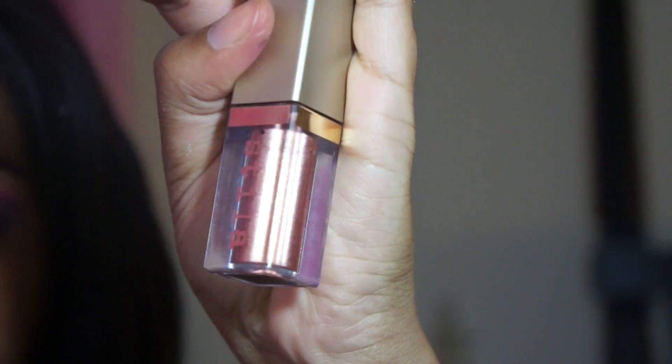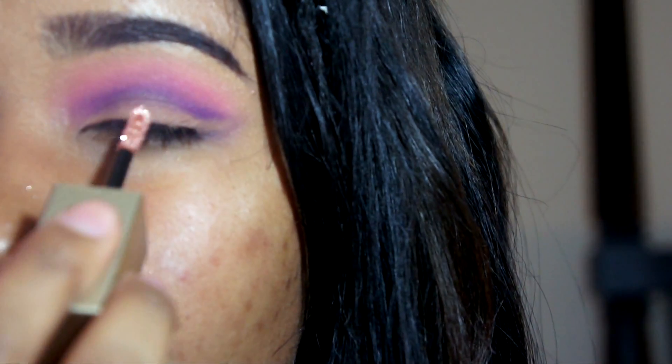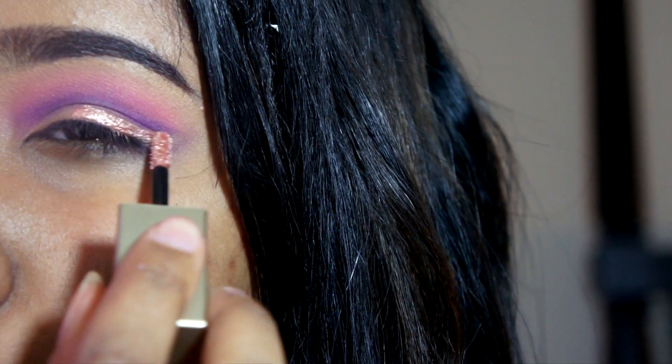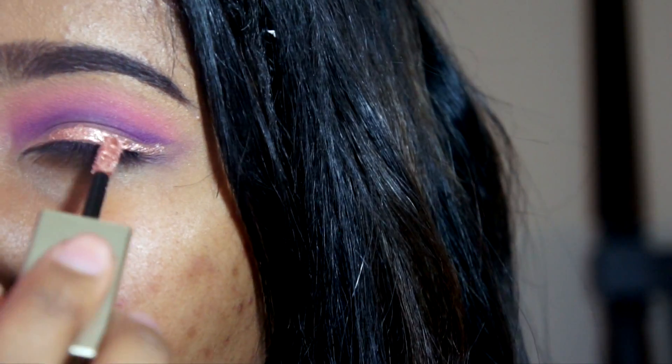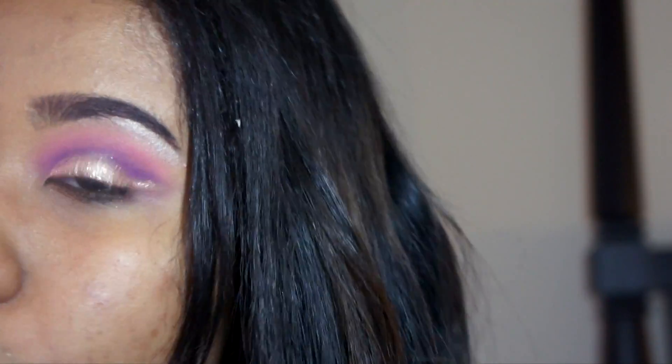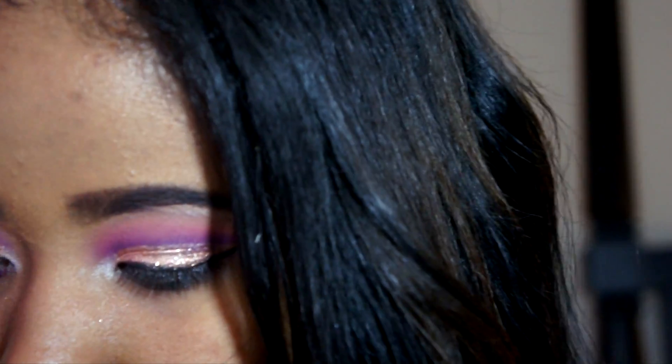Now I'm taking this Stila Magnificent Metals eyeshadow in the color Rose Gold Retro and I'm just applying that to the lid. This is so pretty y'all — I saw it in Ulta and I had to grab it. Now I'm just adding some white shimmery highlight under the brow bone and blending it out so it won't look chalky. I also applied that same color to my inner corner tear duct.